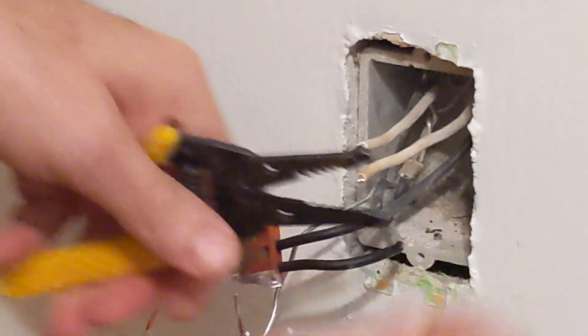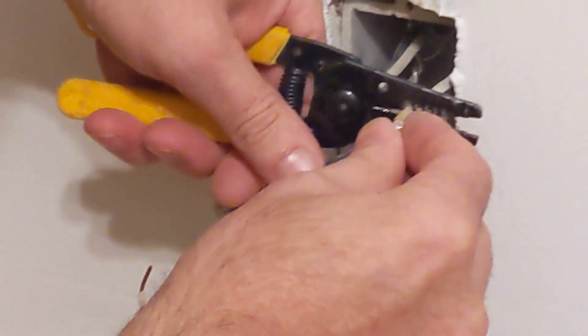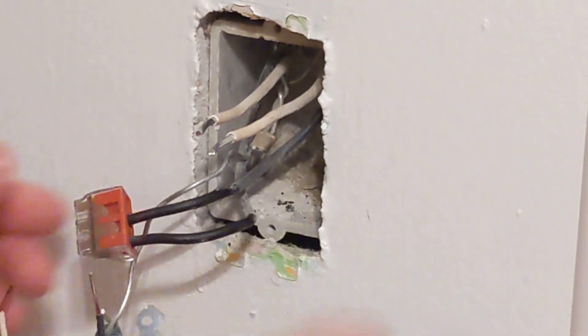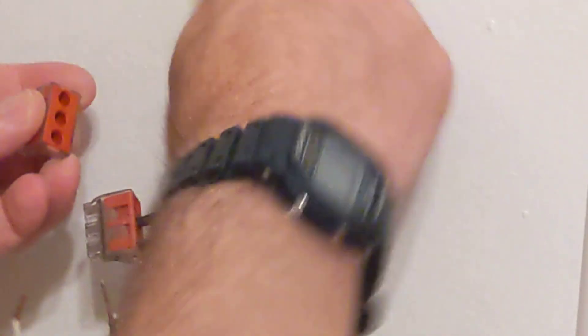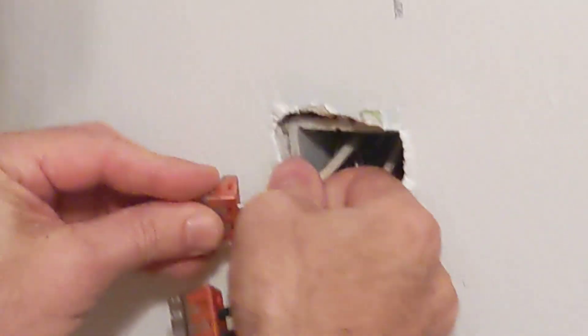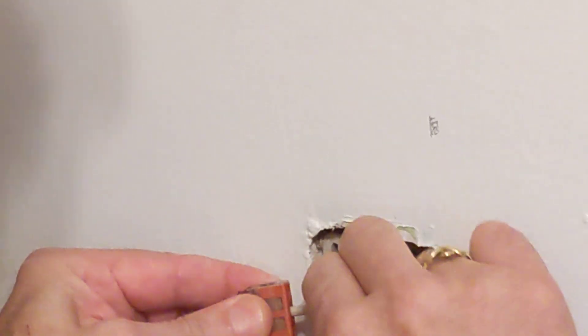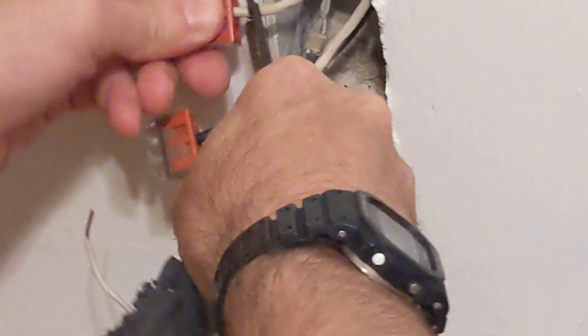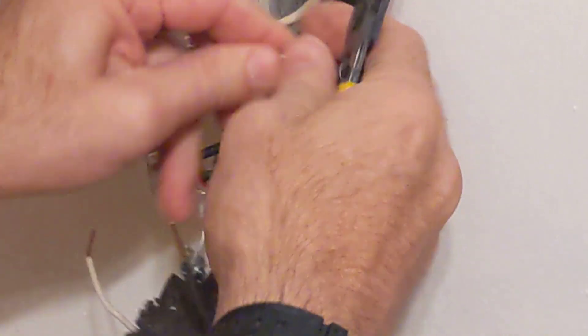We'll cut off that burnt part. The insulation of the wire gets stuck to the wire. It's also important to keep the wire fairly straight — you don't want these to be curved going into the Wago nuts. You've got to get those in there pretty well; grip onto them with pliers if you have to.